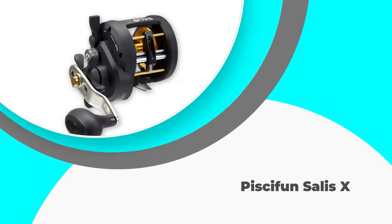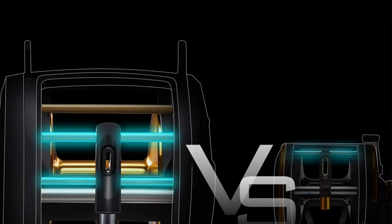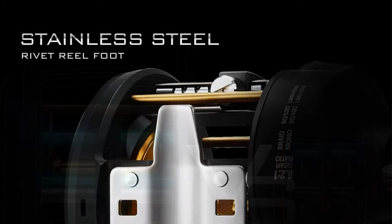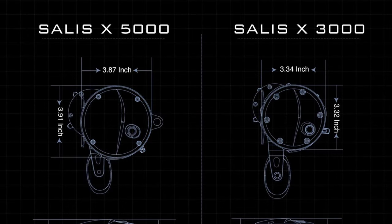Number five: Piscifun Solace X. I'm ending my list with this Piscifun Solace reel, known for its high-end features and maximum drag system. It's a popular choice across the market because of its high gear ratio and level wind that helps you tackle tough conditions with absolute ease.